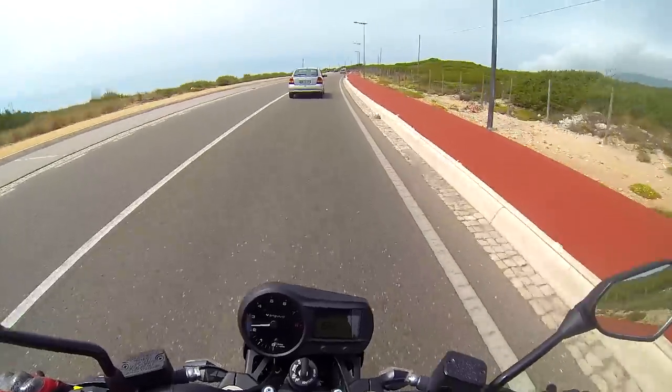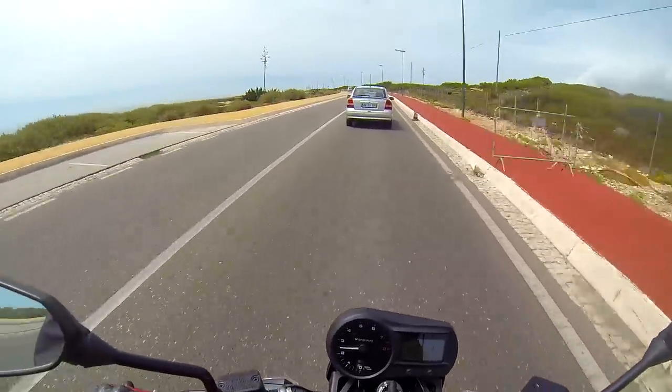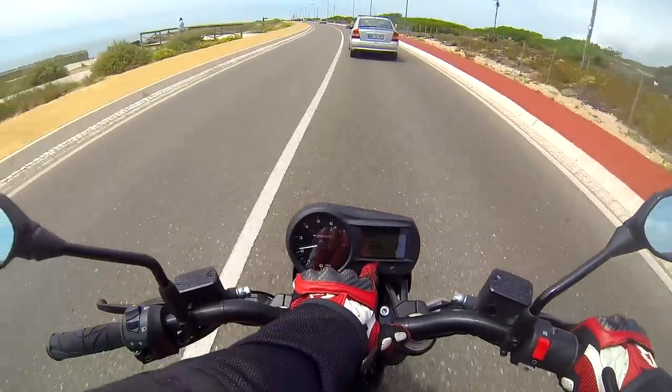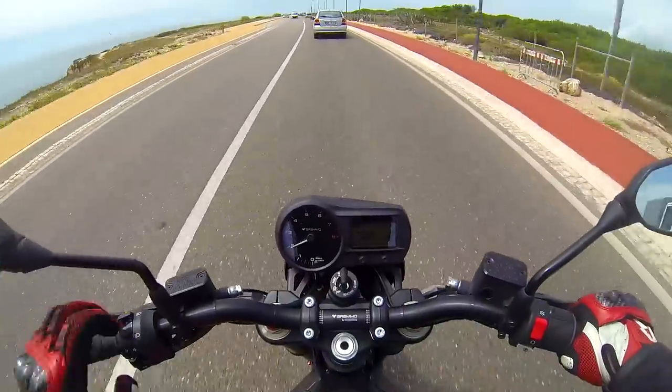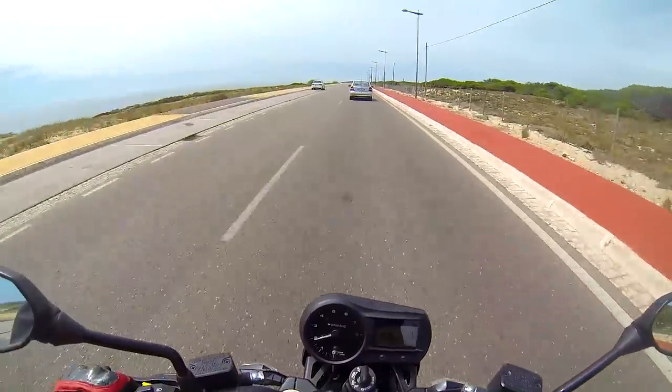Knots to 100kph was fast. Knots to 100 miles per hour, not so much. And I think I completely killed the math for my mileage — not that bad though.